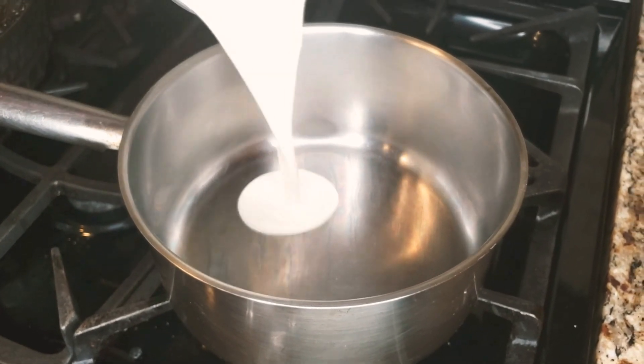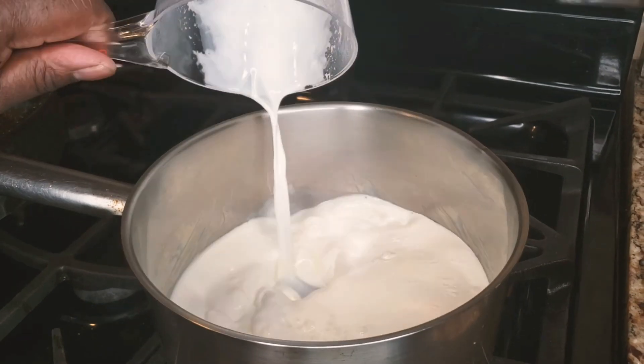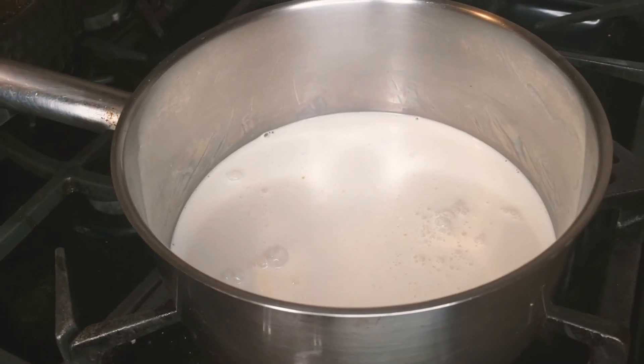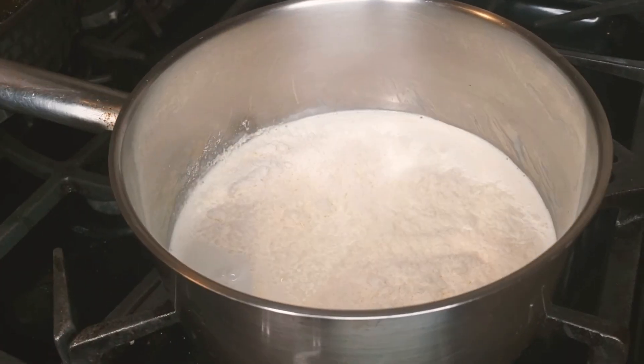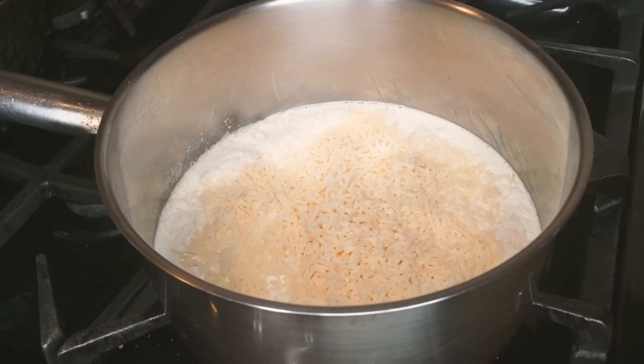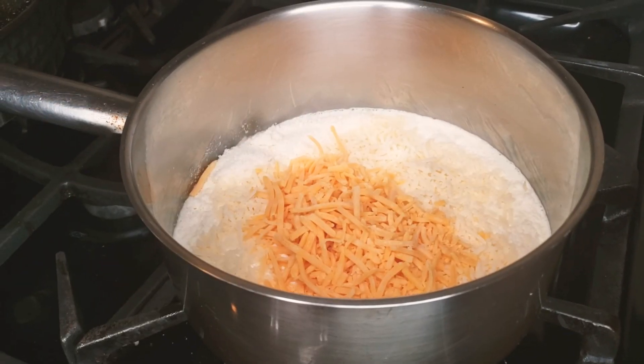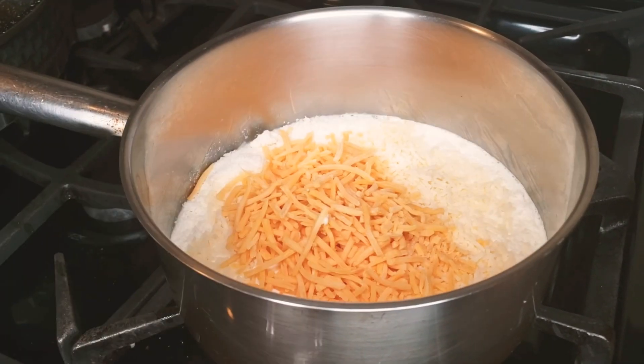Then I want to make a bechamel. To make the bechamel I use a cup of heavy cream and a cup of whole milk. For the cheese, you can use as much as you like — if you want a lot of cheese you put a lot, if you want lighter cheese you put less.